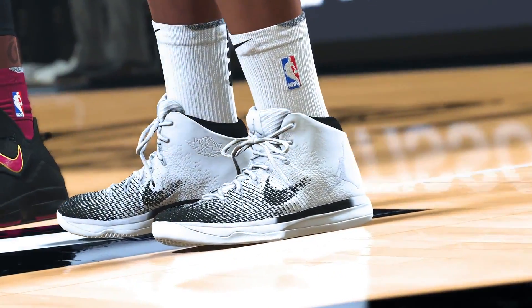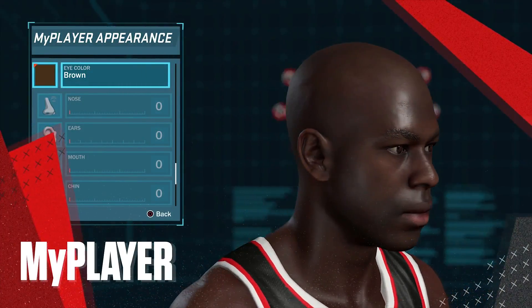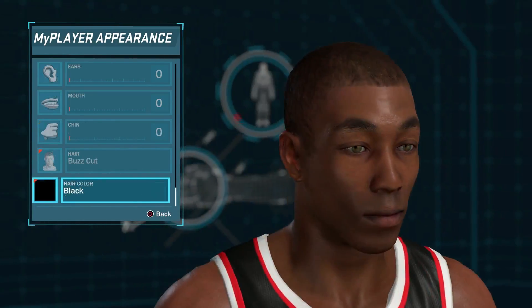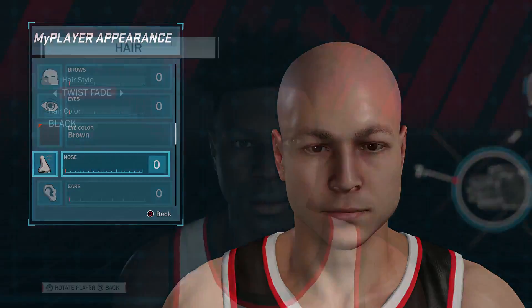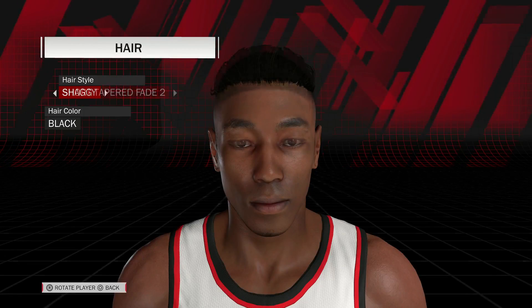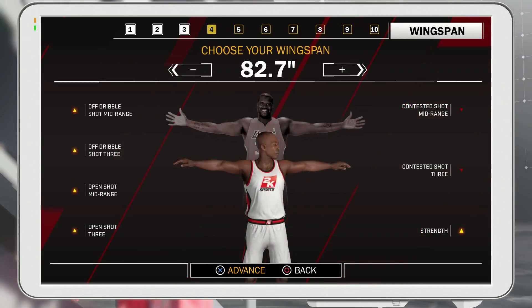There's so much cool stuff. Another area of focus that we're excited about is MyPlayer. We continue to work to improve the face scan feature, and we also recognize that a lot of people like to create their own unique MyPlayer. This is why we've overhauled the entire MyPlayer system to provide a bunch of new choices and new looks. We've updated and added to the hairstyle options to make sure that players are able to get the look they want on the court. Finally, body weight and height are more accurately represented for your MyPlayer this year. Combine that with wingspan and shoulder width controls, and you can make your MyPlayer's body look exactly the way you want.